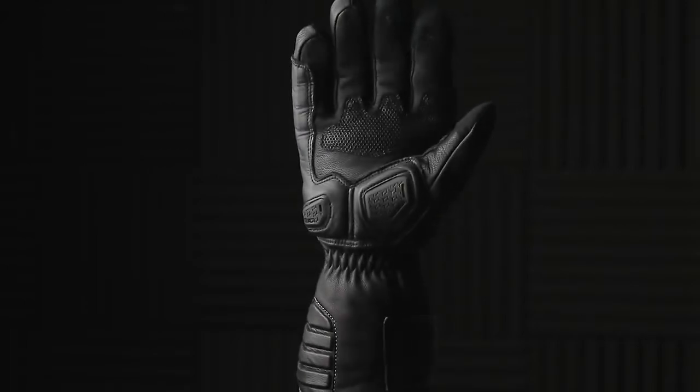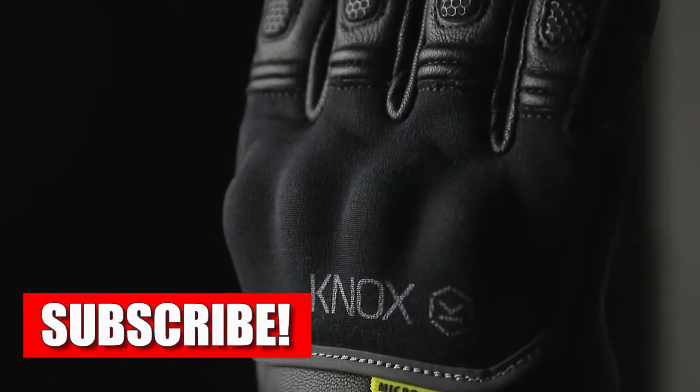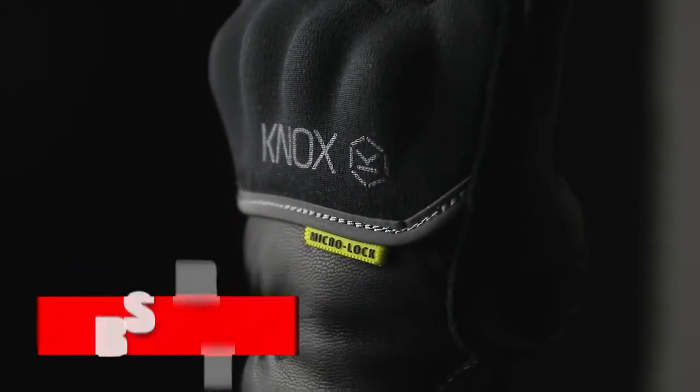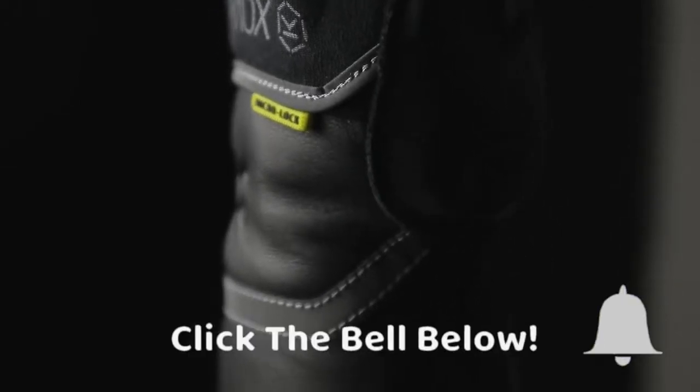The Zero is our most high-performance waterproof cold-weather riding glove. Many of you following our products over the years will know that we've been using Outdry technology for quite a lot of years with really great results. However, unfortunately Outdry is not going to be available anymore for new developments, so we needed to find a new alternative.